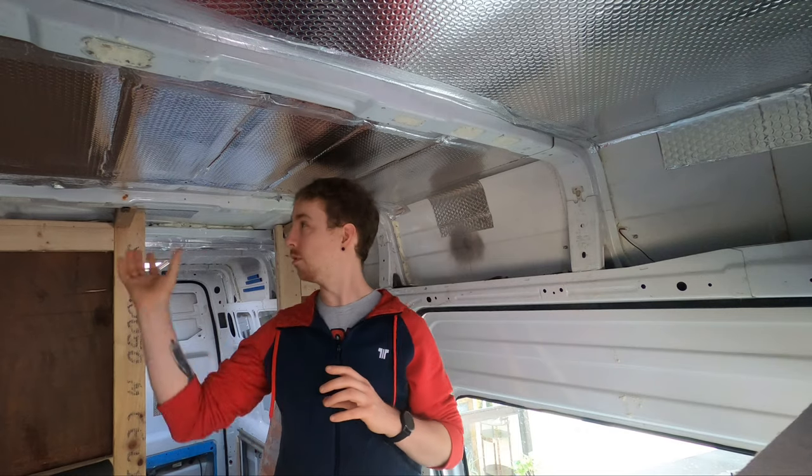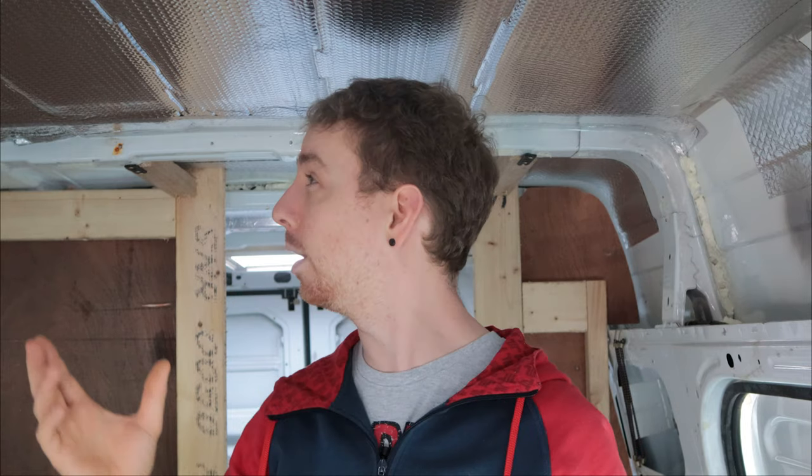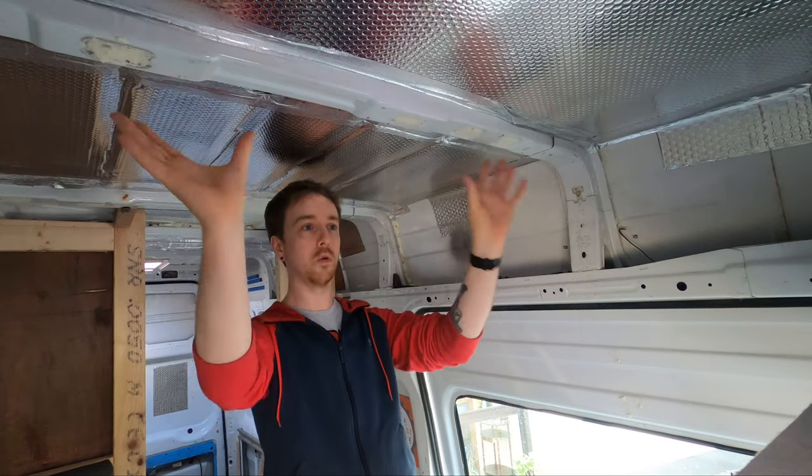First of all I worked out exactly where I wanted the solar panel on the roof to go, and I have it pretty much dead centre in the middle of the van. It means there's enough space between the solar panel and the window in the back, but if I ever wanted to do anything in the front — for example put another skylight or even a second solar panel for more power — I have the whole front of the van, so I've got loads of space to work with.